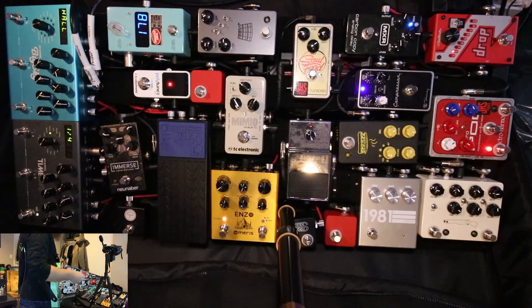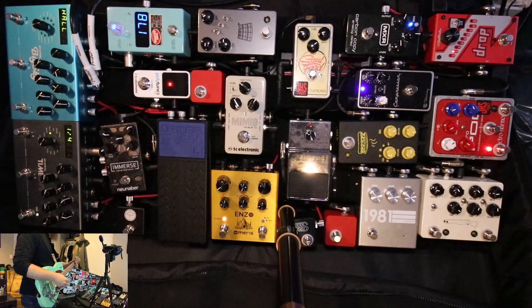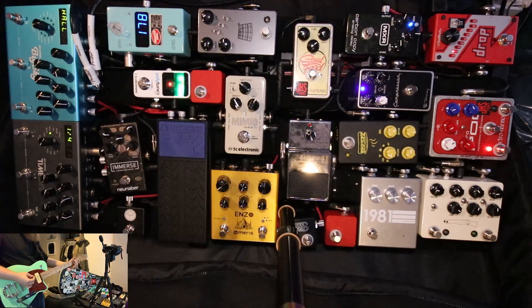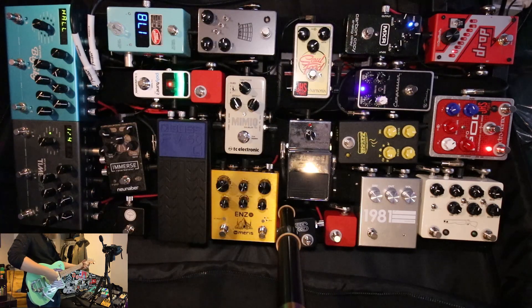Here's a demo of the pedal board that I built in the year 2018, between March and December, from scratch — for the most part. I have here a Reverend Charger 290. It has essentially P90s in it. Here I am in the middle position, raw signal.